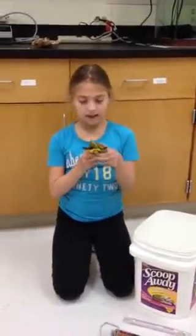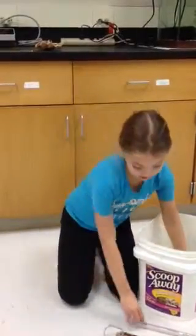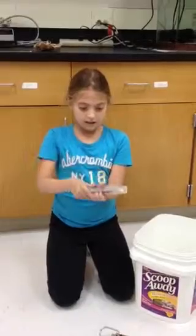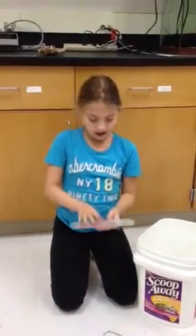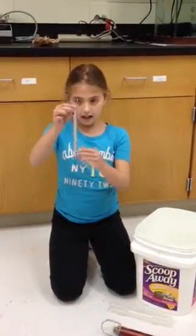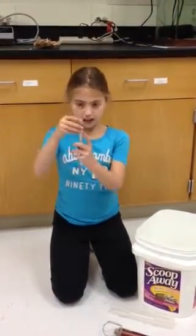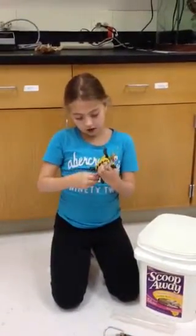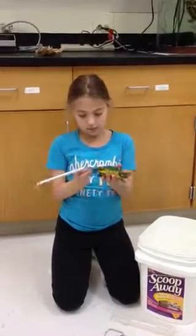First, here's my turtle, and I'm going to keep it in the bucket for now, and I'm going to take out my spring scale. This spring scale is not one that you would use in school — it doesn't have a hook, it has an alligator clamp. Make sure that the reading is at zero. This does not hurt the turtle because its shell is just bone.